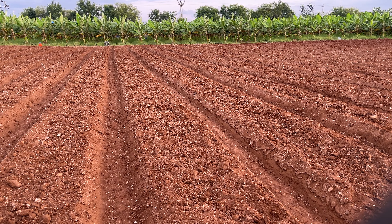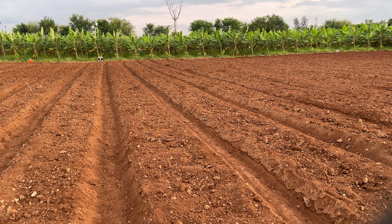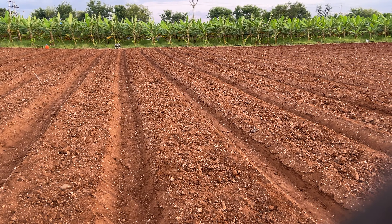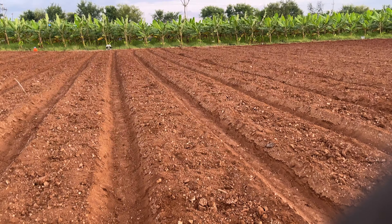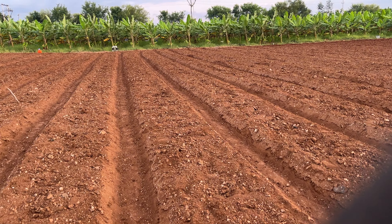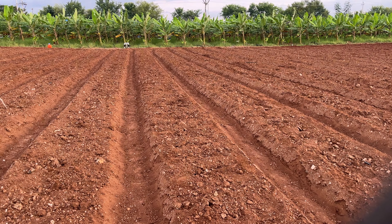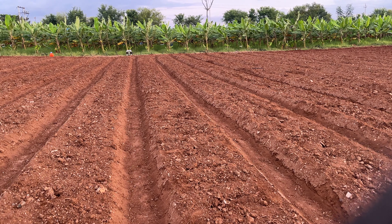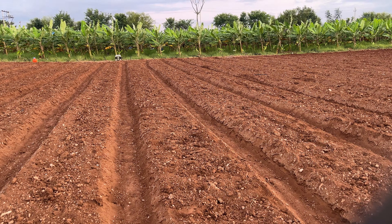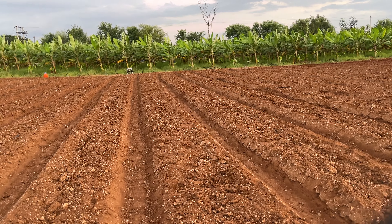We used a single plow driven by ox to make these trenches — first to mark them, spaced every four and a half feet. Then we used a sugar cane ridger, called Cooper Neglu in Kannada — I'm not really sure if it's called a sugar cane ridger but that's what Google threw at me, so I'm going to go with it. We used that sugar cane ridger to dig these trenches, passing over them about four times in total.